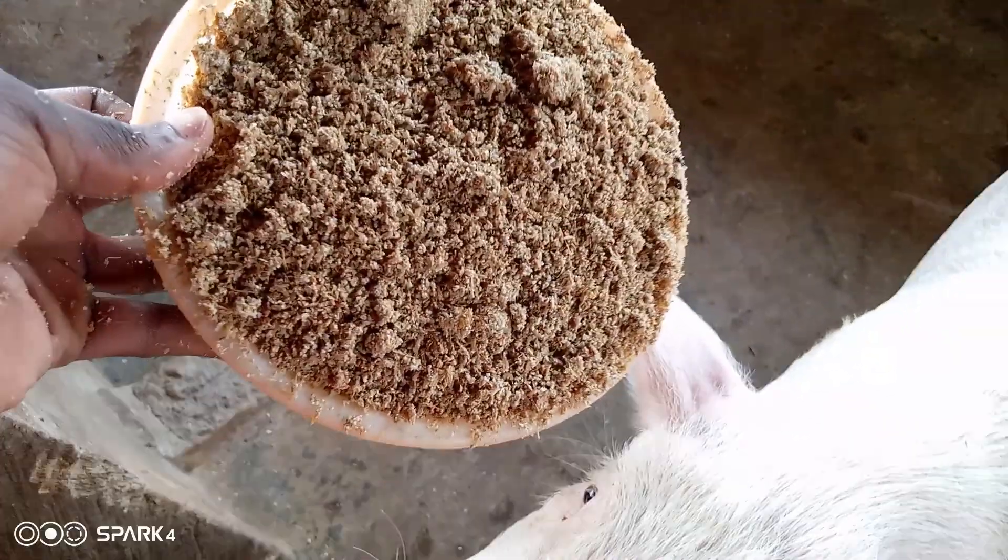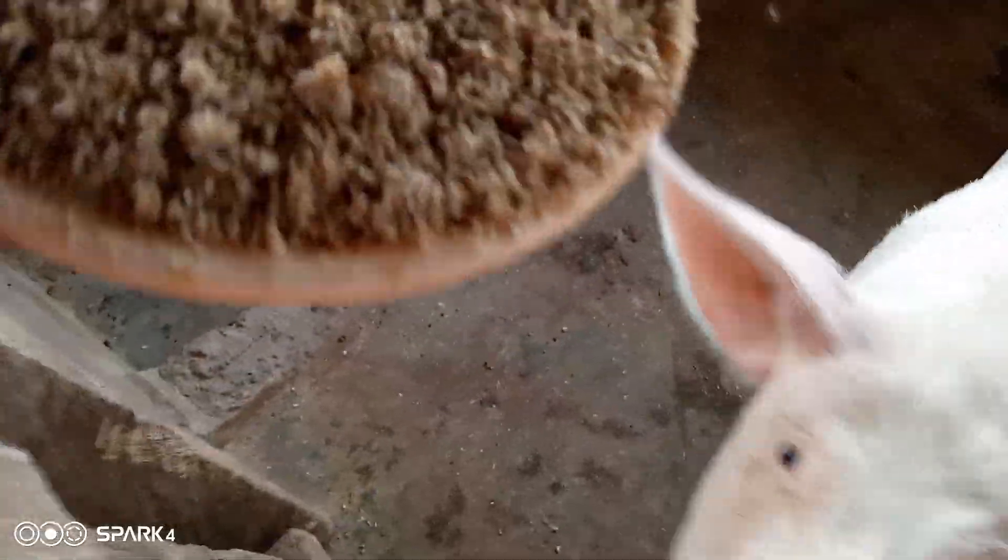After eating in the morning, they get ample time to sleep and relax, and they are able to convert that feed into meat for me. I don't stress my animals at all — they feed in the morning, finish it at the right time, then sleep, and the feed conversion happens faster.